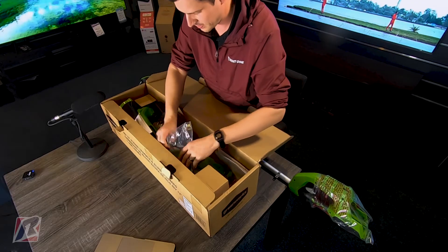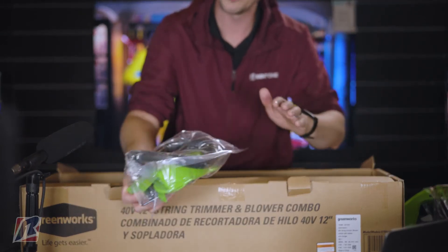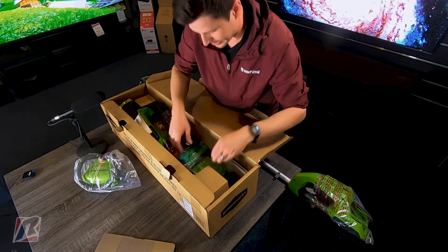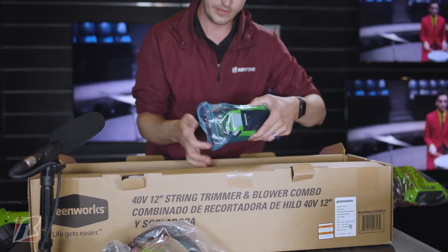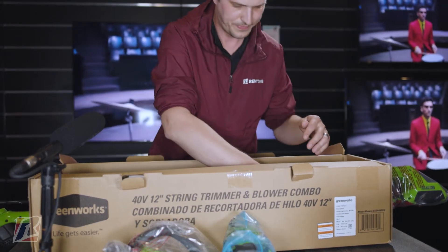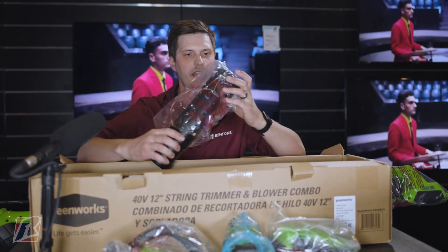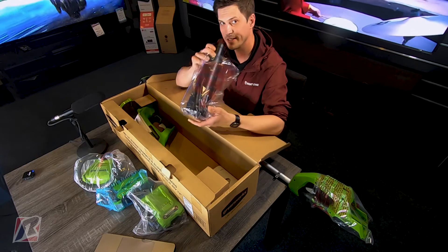A little leaf blower. Okay, we got our leaf blower head — or trimmer head, I know the difference between a leaf blower and trimmer — it's a trimmer head there. We got a couple of batteries here, baby. Charging station — nice. And this guy, I'm sure, hooks up to something.